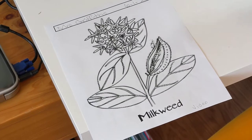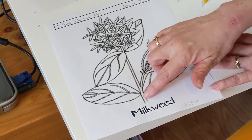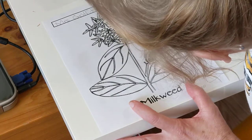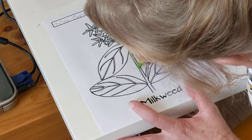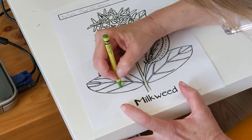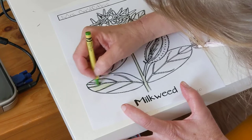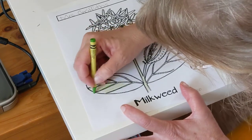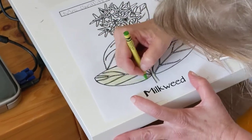We're gonna start with the stem. Get your light green crayon and let's start with the stem — just gentle coloring, because I don't think it's a really dark green if you remember from the video. Then let's do our leaves while we have our light green out.